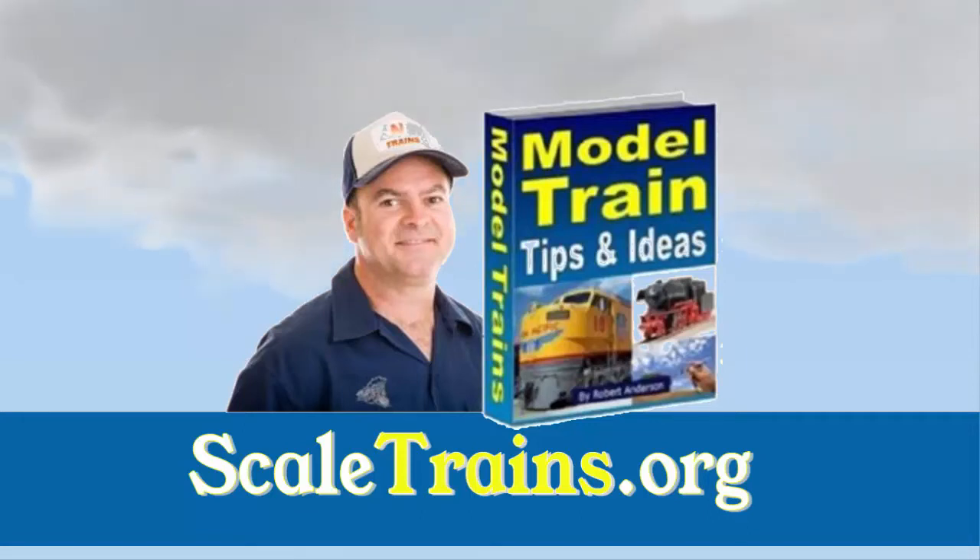I hope this has been of some help. If you would like more ideas, you can grab a free copy of the Model Train Tips eBook at scaletrains.org. Right now, it is totally free to download.